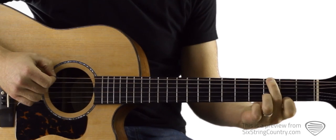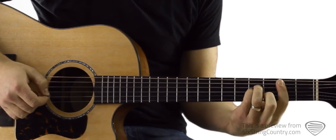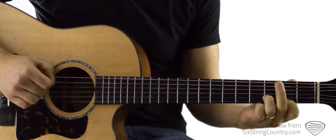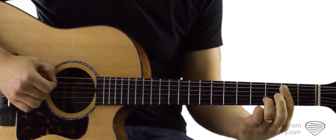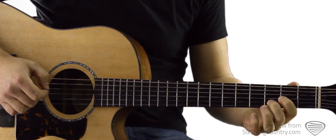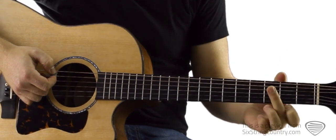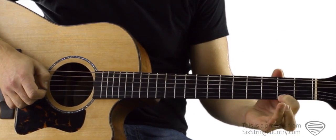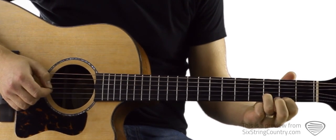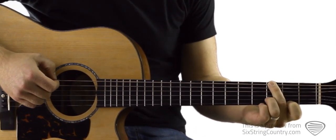The progression looks like this. To play this we're going to start with the same position we had for the intro — pointer finger on the second fret of high E, ring finger on the third fret of the B string, open G string. Middle finger is going to reach over and start on the third fret of the low E string.